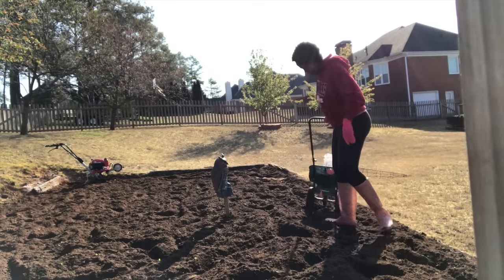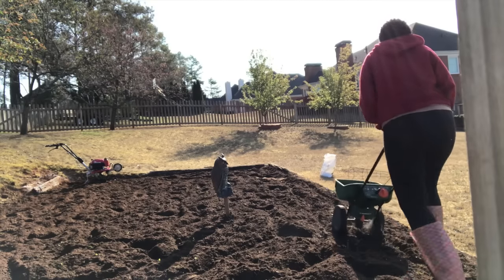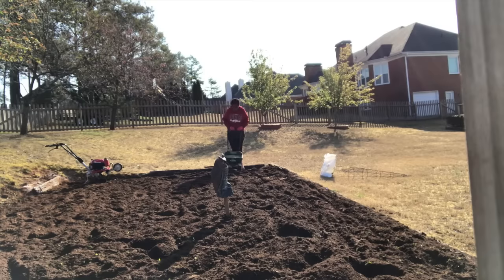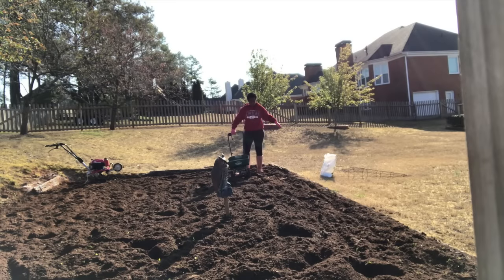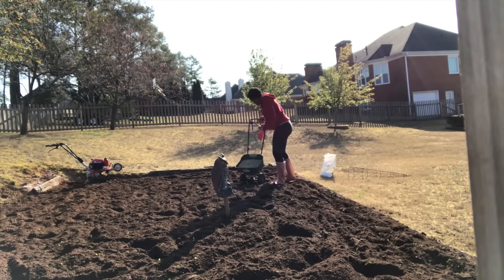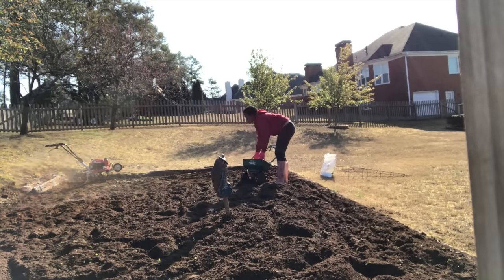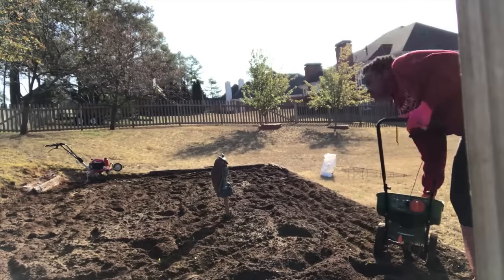Next up, it's time for lime. Based on research and advice I received, I need to put lime down on the garden to make the soil fertile and healthy. I tried using my spreader but it doesn't push well in the thick, supple dirt. So I decided to just grab the lime and throw it out into the garden by hand, since I'm going to till it in anyway for good coverage. Maybe it's not even, but the blood of the ancestors will take care of the parts I'm missing.